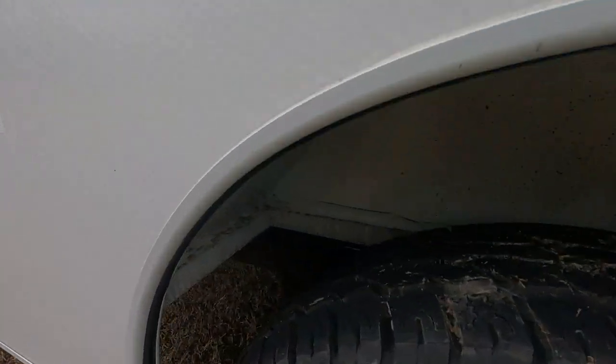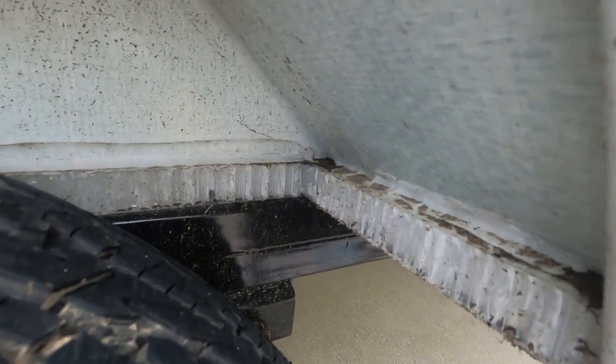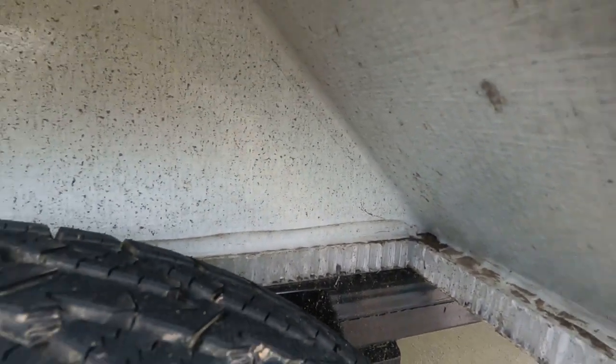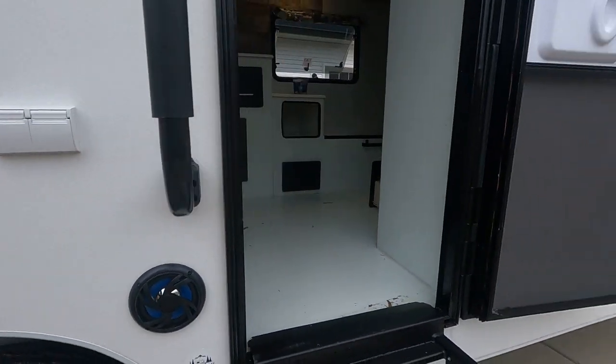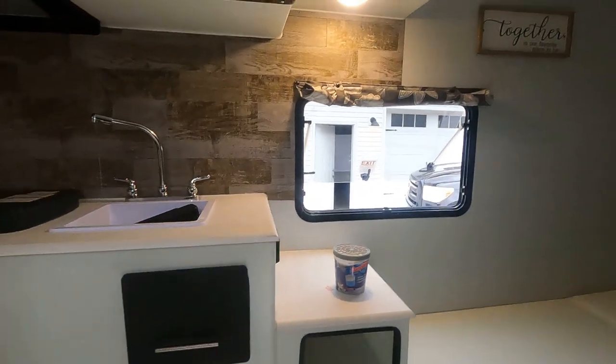Here's a look at underneath the wheel well. You can see that these panels just come together — it's a little dirty under here from use — but that's what the panel connections actually look like there.